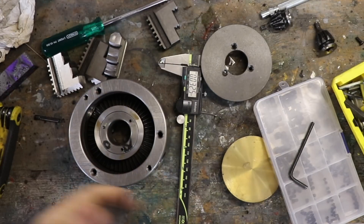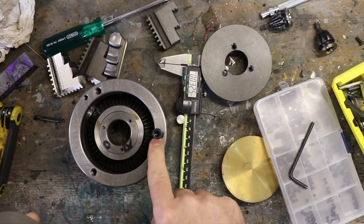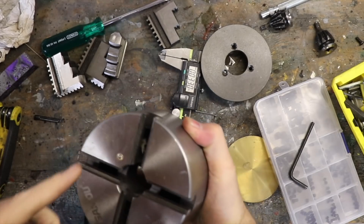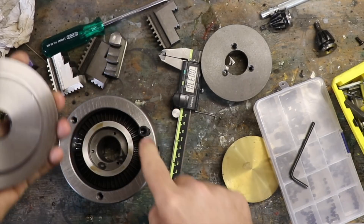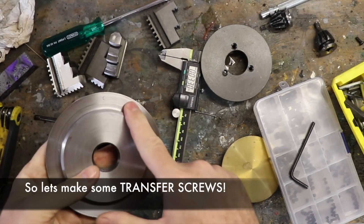So what we're doing here is we've got these bolt holes in the back of the chuck and they're blind, and we need to transfer those holes into this plate.